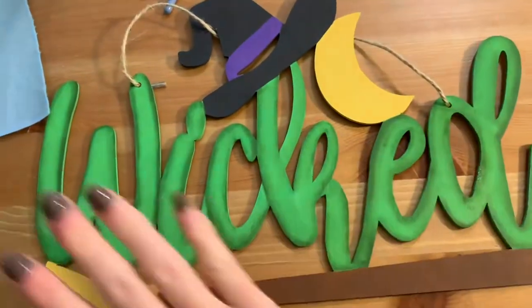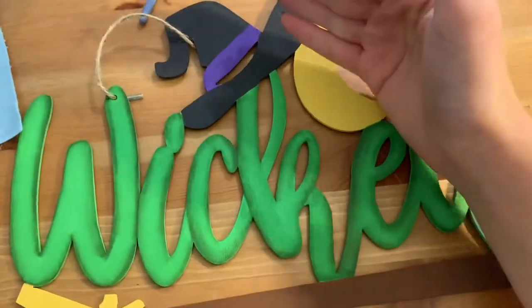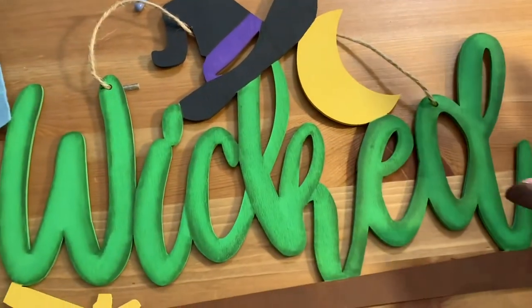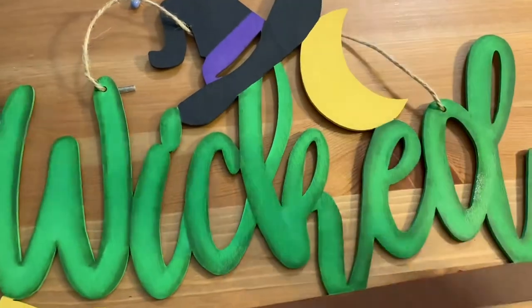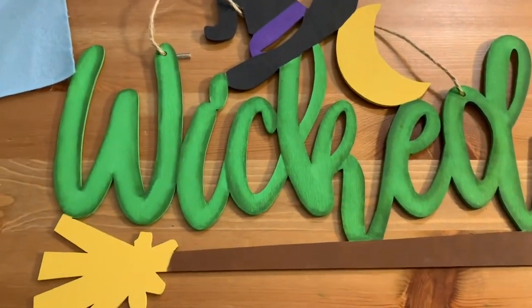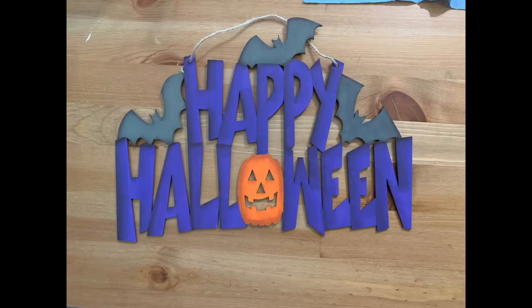I started to do the shading where the moon was, and then I decided I would basically create a shadow along the whole thing, because my light source didn't make any sense. So I decided to just go with style versus logic. That's it, guys — thanks for watching, and I'll see you in the next project. Bye.